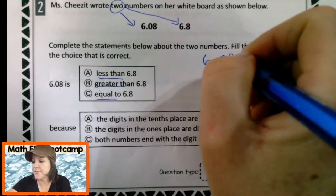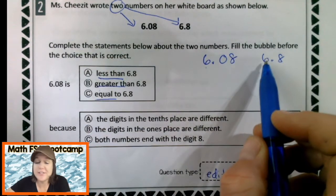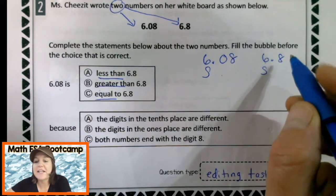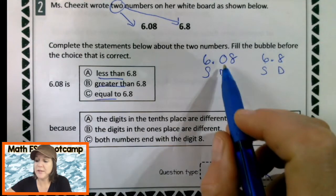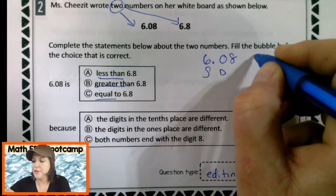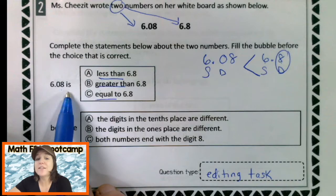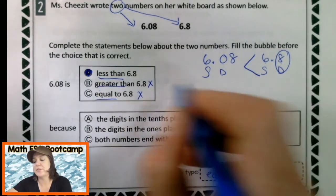I like to rewrite them to compare. I have the digit six in the ones place and the digit six in the ones place — those are the same digit in the same place. Let's go to the next one. I have zero in the tenths place and eight in the tenths place — those are different. Which digit is greater, the zero or the eight? Eight is greater. So I circle it — that way I know I need to eat up this one right here. That six tenths is greater, which means that six and eight hundredths is less. So six and eight hundredths is less than six and eight tenths.